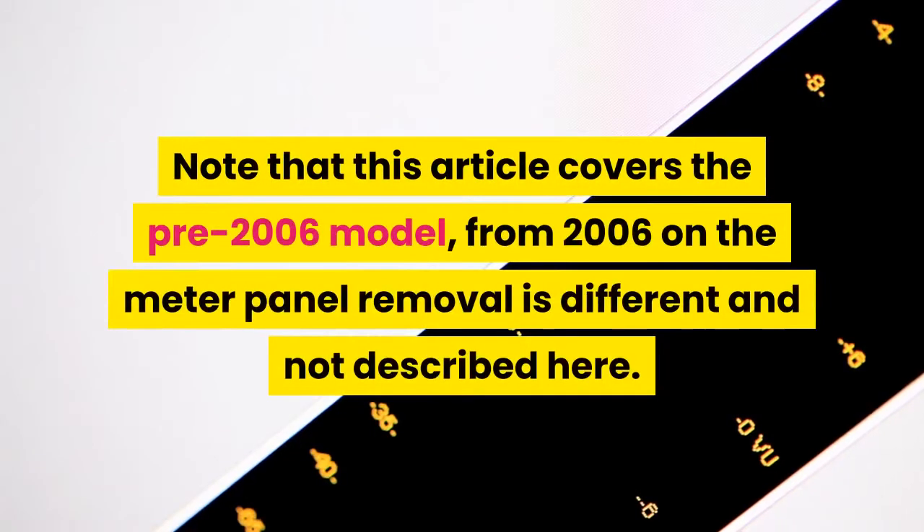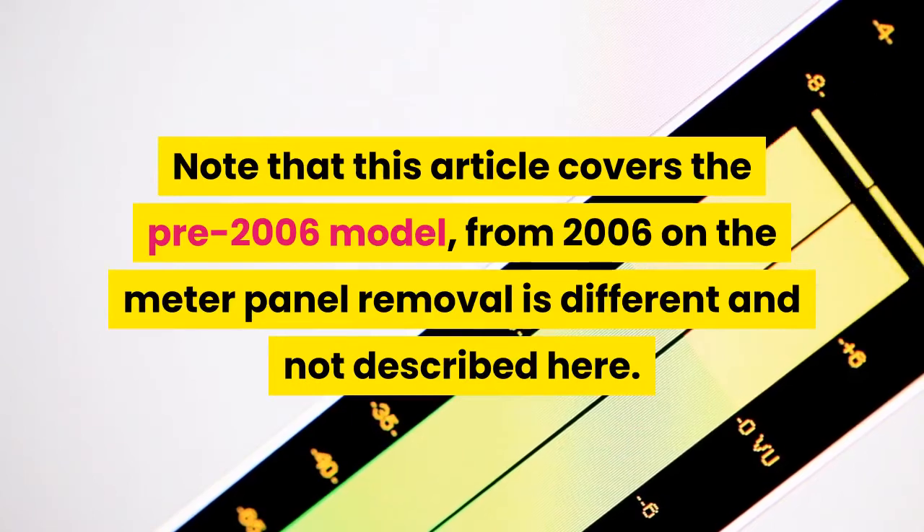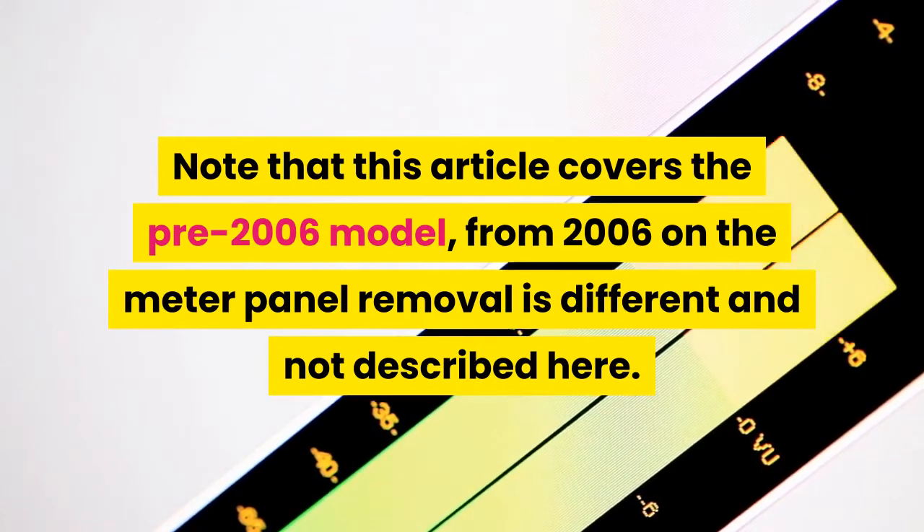Note that this article covers the pre-2006 model. From 2006 onward, the meter panel removal is different and not described here.